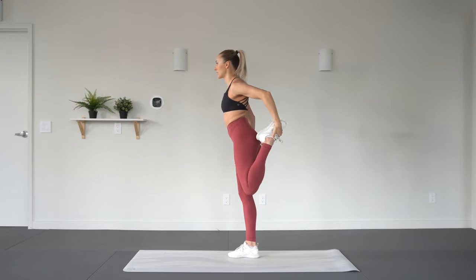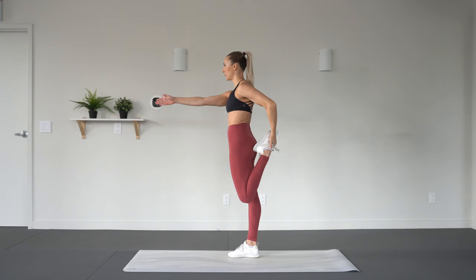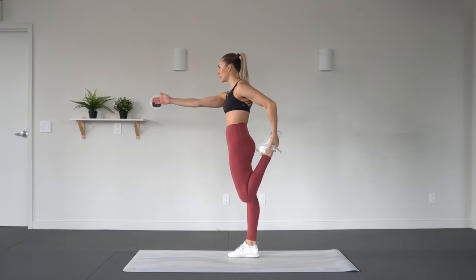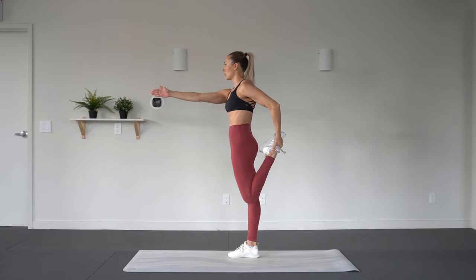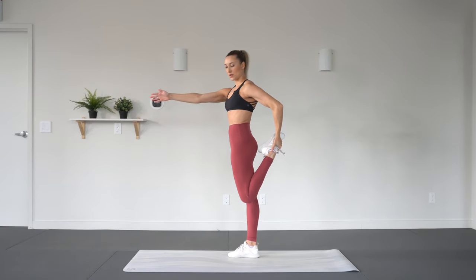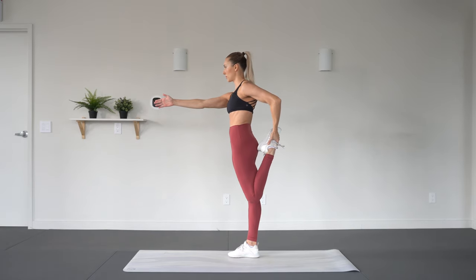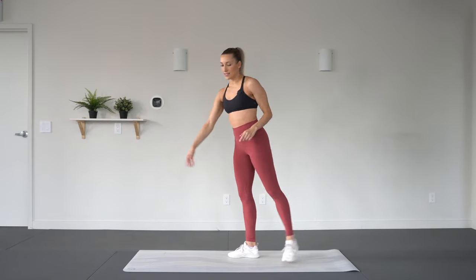Grabbing the left ankle this time, reaching forward, pull up tall. Really drawing this heel in towards you. Slight tuck under with those hips so you really feel it in the front here. Take an inhale and exhale, face front.